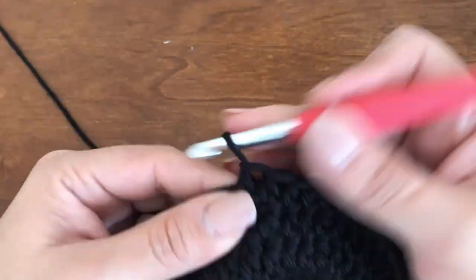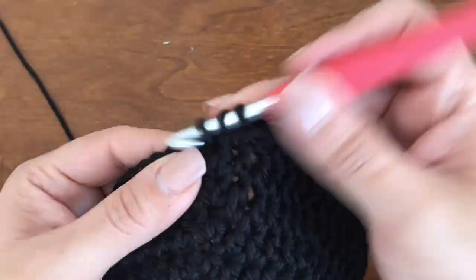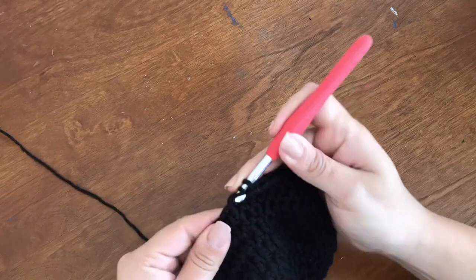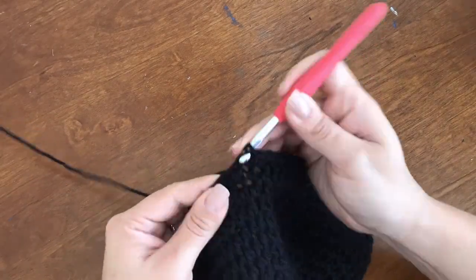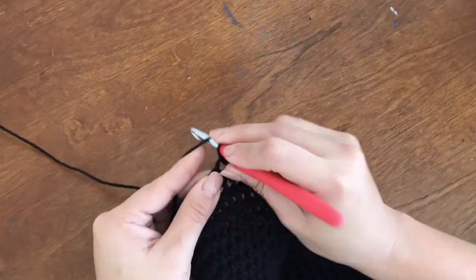It doesn't show my progress too much in the video. It takes me about two hours to create a basic adult size crochet hat. I normally make them with a half double crochet and a six millimeter hook, or a J hook. I do have a hard time remembering what size belongs to what letter with American hooks.